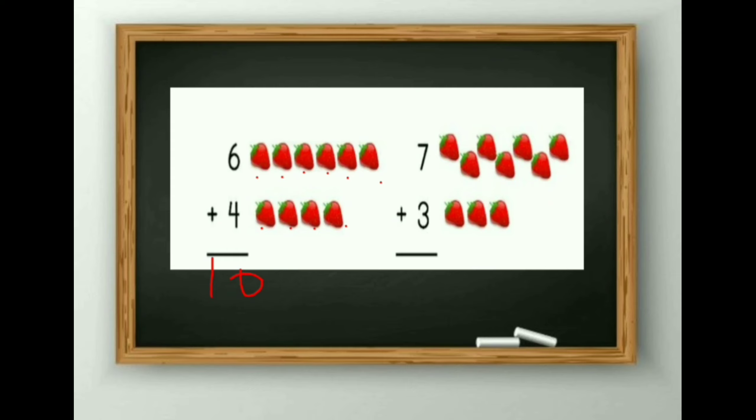Next: 7 plus 3. 1, 2, 3, 4, 5, 6, 7, 8, 9 and 10. So the answer is 10.